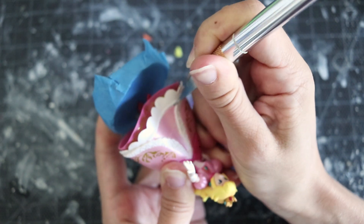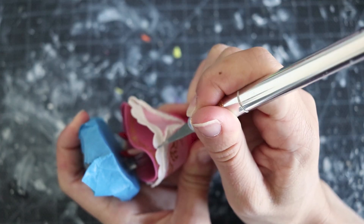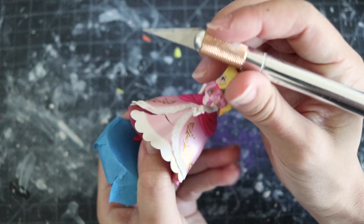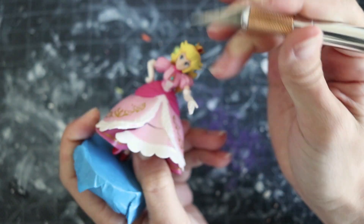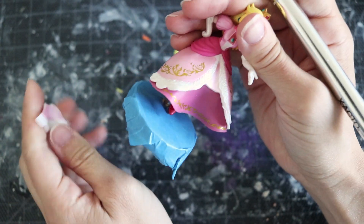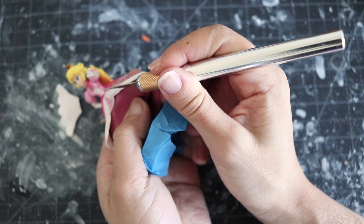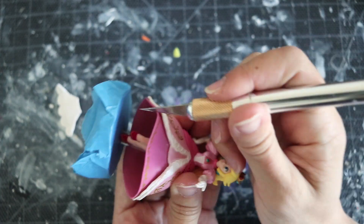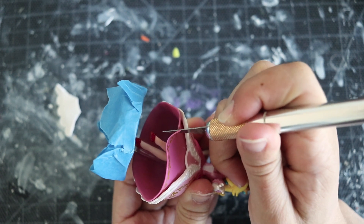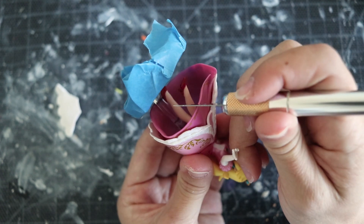I'm totally open to criticism. Keep in mind this version of Bowsette is really my interpretation — there is a ton of fan art out there. I make DIYs so you can put your own spin on it: give her red hair, add a fireball. Be creative and make your very own one-of-a-kind custom amiibo.